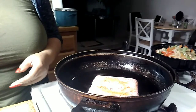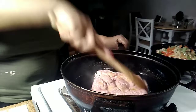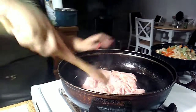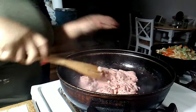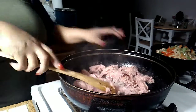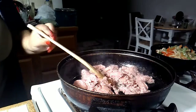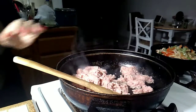I transferred the veggies to another dish, and I'm taking one pound of ground turkey. You can use beef or ground chicken if you like — however you like your spaghetti. Just remember with ground turkey and chicken to add a little olive oil because they don't have much fat, so you need a little help. Season your meat up however you like it.